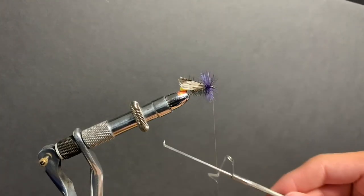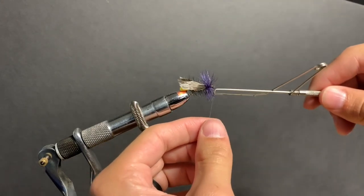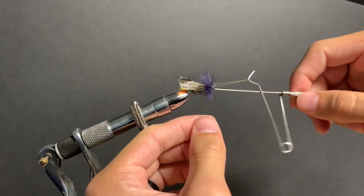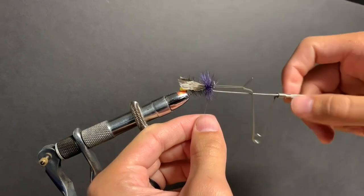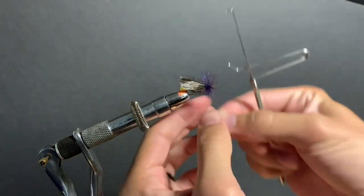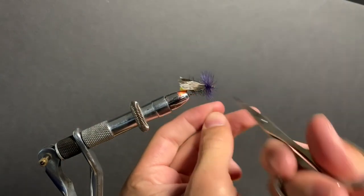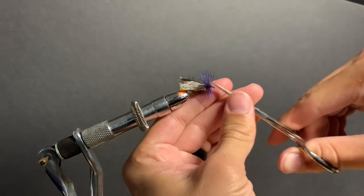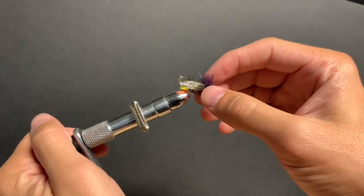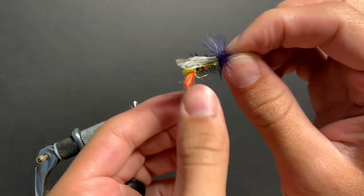This is where your Thompson style whip finisher comes in handy. You can get up right close to it and hopefully miss all of the hackle fibers. Throw some head cement on — there you have it: Joe's Hopper.